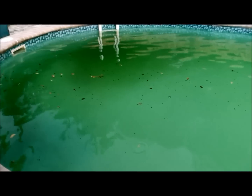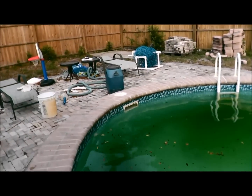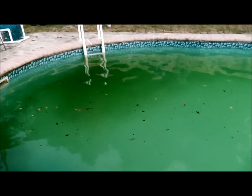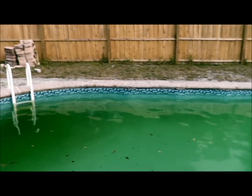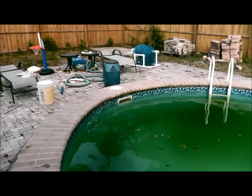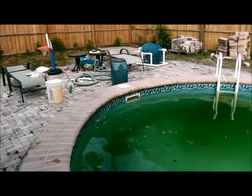Trying to get this all swirled up because there's one skimmer right there. Being this kind of an above-ground pool — it's an above-ground in the ground — it doesn't have a bottom drain, so we're just going to focus on the skimmer and see how this goes.